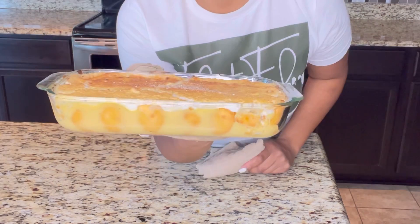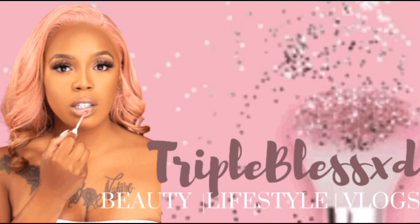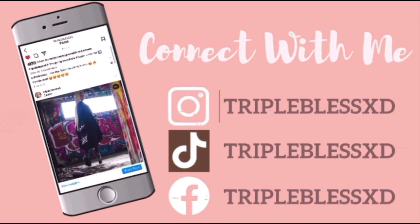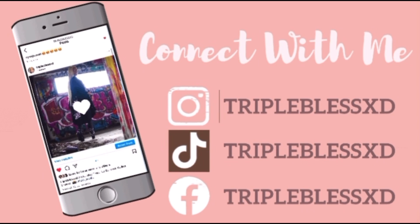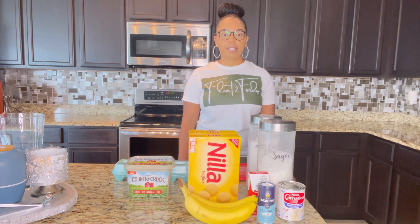Now look how beautiful this is, and it tastes even better. Hello, I am Triple Blessed, and welcome back to my channel.